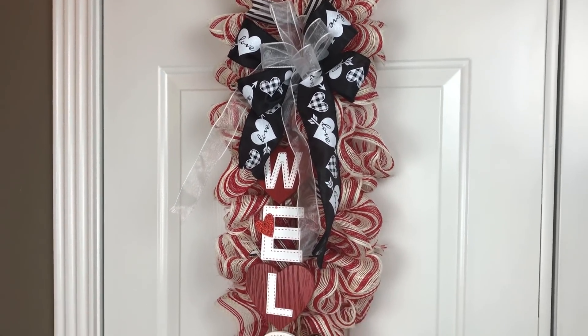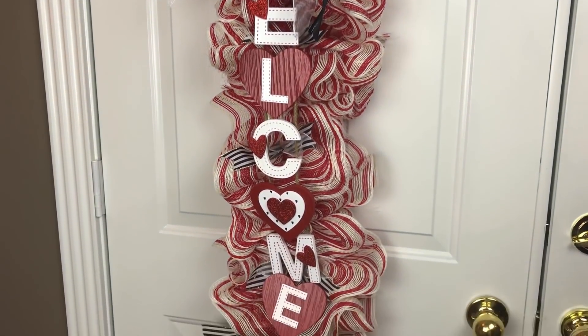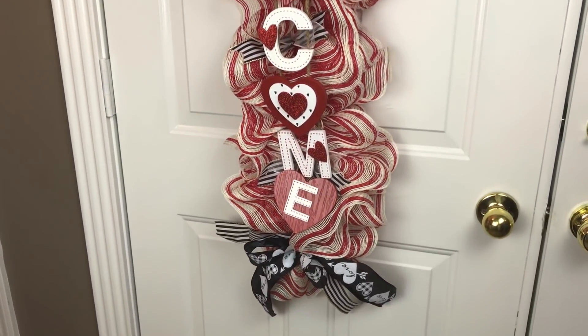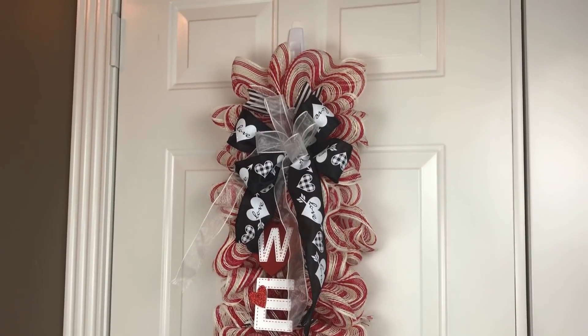Hi guys! Welcome to Keeping It Simple Crafts. I hope everyone is doing good. Don't forget if you like this video to give it a thumbs up, leave me a comment, share this video, and if you have not subscribed to my channel I would love to have you as a subscriber.